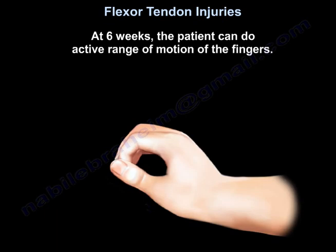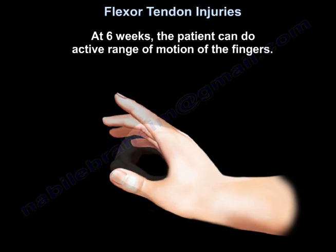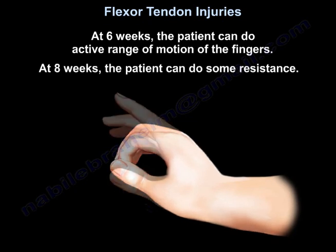At 6 weeks, the patient can do active range of motion of the fingers. At 8 weeks, the patient can begin some resistance exercises.